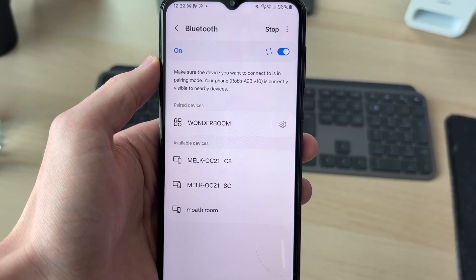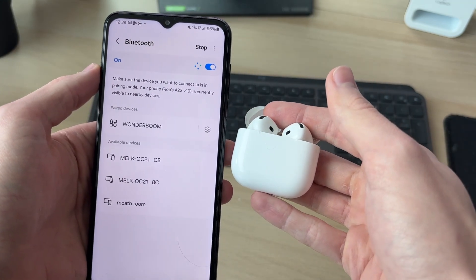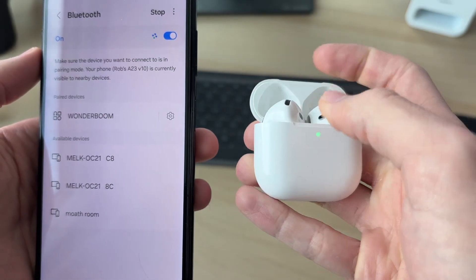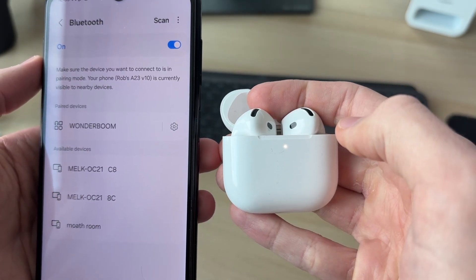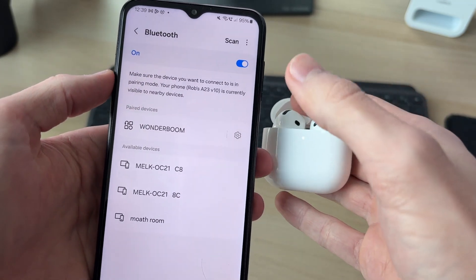Now we need to put the headphones into pairing mode. This will vary depending upon the device — for example, on AirPods you need to double-tap the front. They'll then start flashing white. If you're unsure of how to put your device into pairing mode, you can search it online.